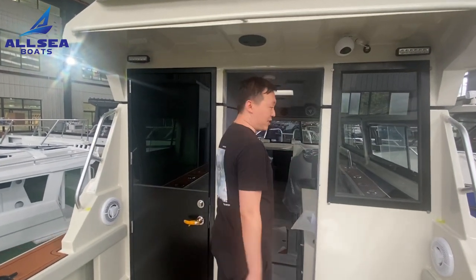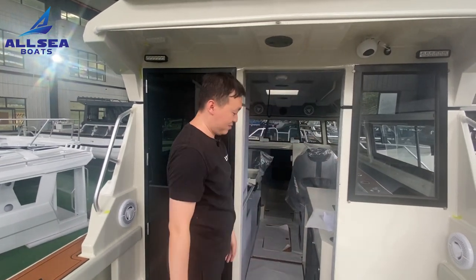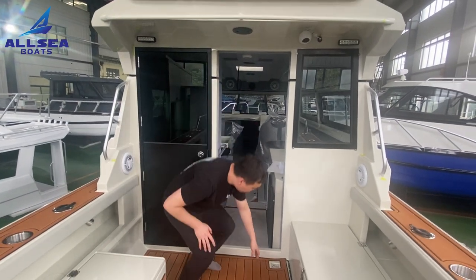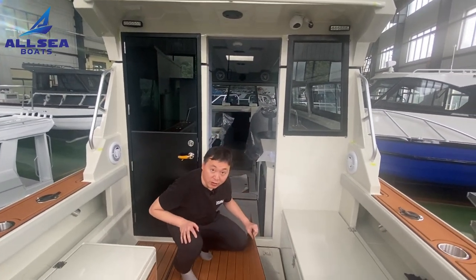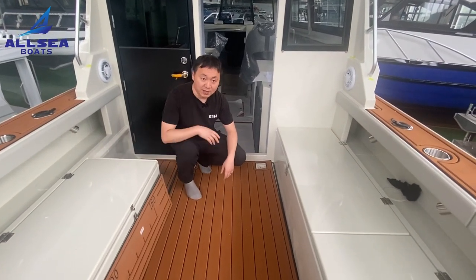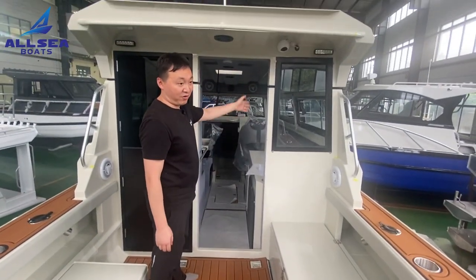Now follow me to see the cabin. Of course there will be a door here. This boat is ready to ship, so the EVA flooring will be fixed later during shipment in two days, and the door will be installed for sure.